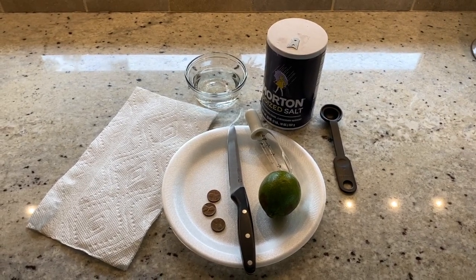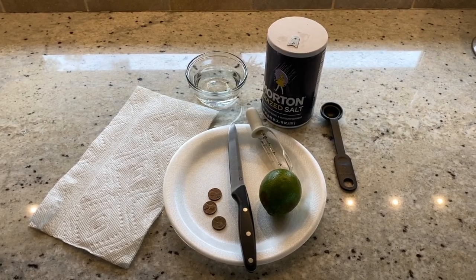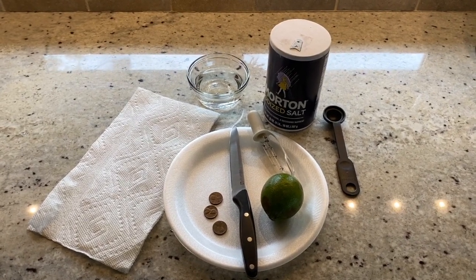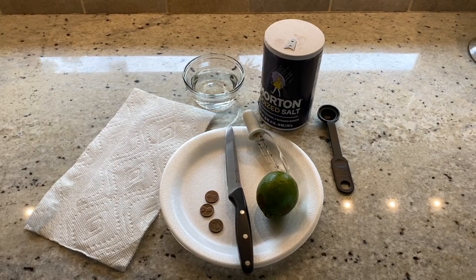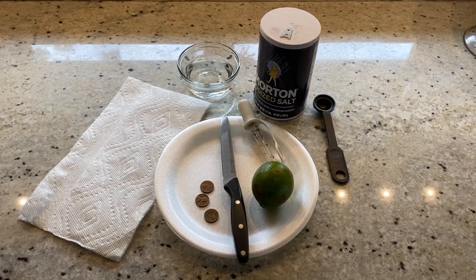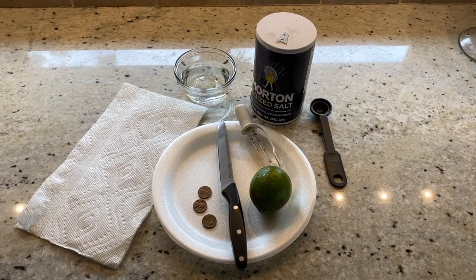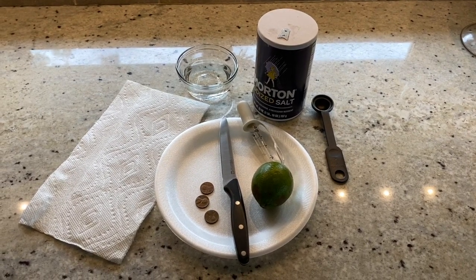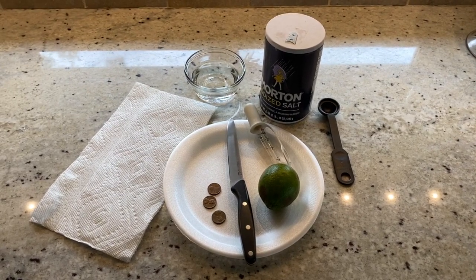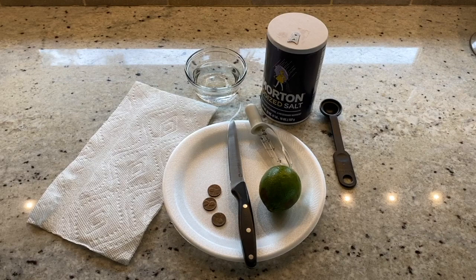These are the materials you'll need: a paper towel, a little bit of water, a plate, three tarnished pennies — preferably between 1962 and 1982, as according to the book they work the best — a knife, a dropper, and one teaspoon of salt. They suggested using a lemon, but we didn't have one on hand. We have a lime that is actually starting to rot, so we decided to give it a try and just use it up.